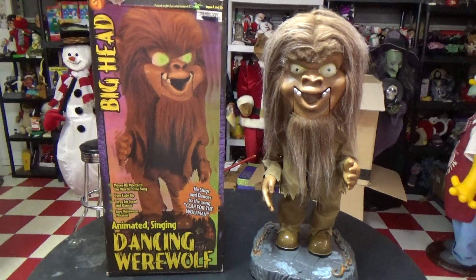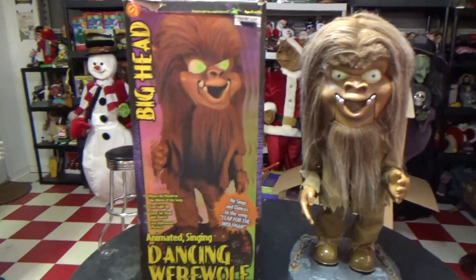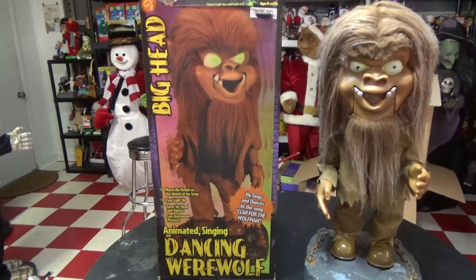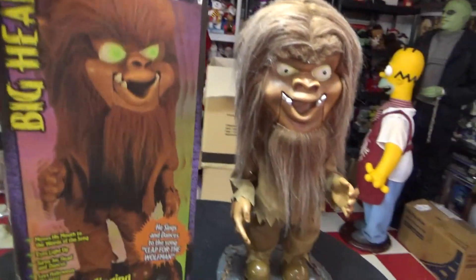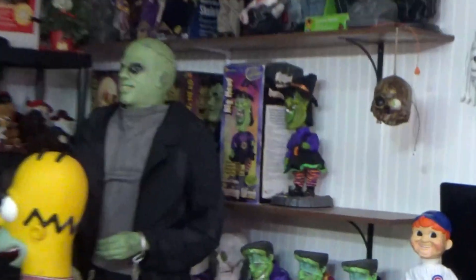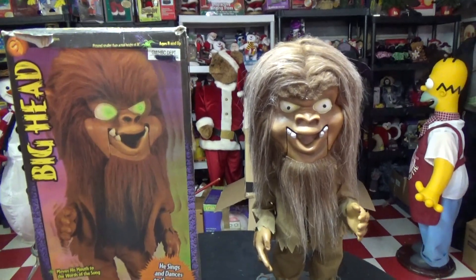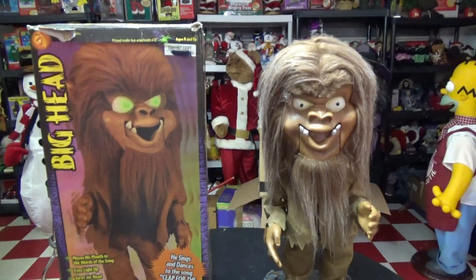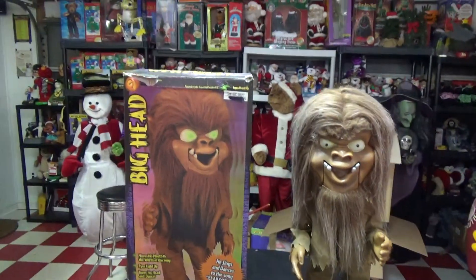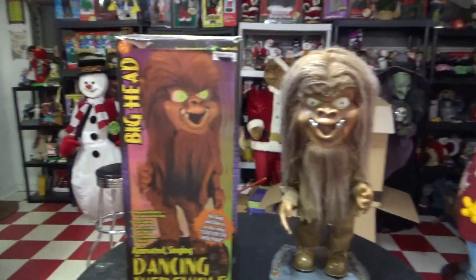Honestly, it's probably one of my all-time favorite Big Heads — it definitely outweighs the rest of them in my opinion. This is the Big Head Animated Singing Dancing Werewolf. I think this is actually the first generation from 2001, as depicted on the box. It's got the original box style, and later on in 2002 they changed it to that purple box, then transitioned to the clear window boxes with orange siding and the 1588 sticker. But yeah, this is the original model, which is what I actually wanted because I like the box style and it goes with the rest of them.